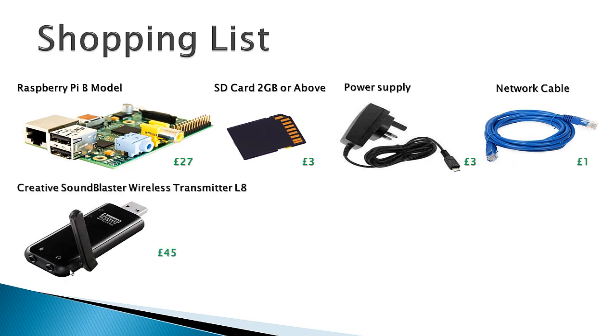The other thing we're going to need is a Creative Sound Blaster wireless transmitter — that's the L8 model. This will be the device that transmits the music around the receiver ports in your house. I managed to pick one up from Amazon for £40, but you may find it beneficial to buy this along with the receivers as a pack — you'll see what I mean when you search the web for them. This device plugs straight into a spare USB port on the Raspberry Pi.